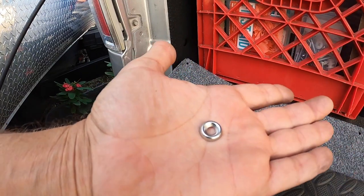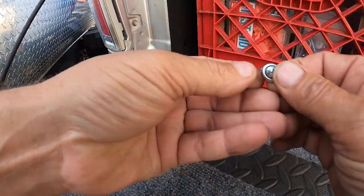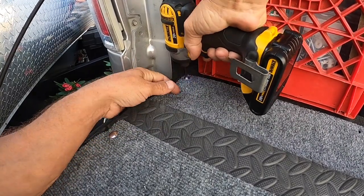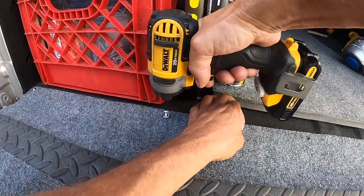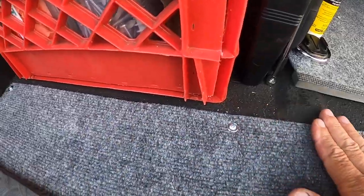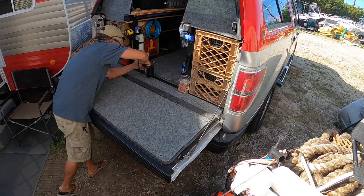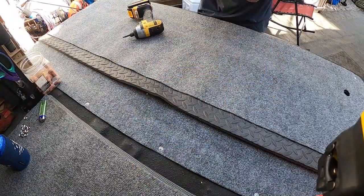To secure it, I used finish washers and some self-tapping screws. The finish washers are stainless, and I tried to find stainless self-tappers but didn't expect these to get wet much, so I was hoping for the best. It didn't need to be super secure, so I only put a screw about every foot. The self-tappers went right through the bed material — I've drilled holes in trucks many times and that was never the cause of a truck's demise, so I wasn't too worried.